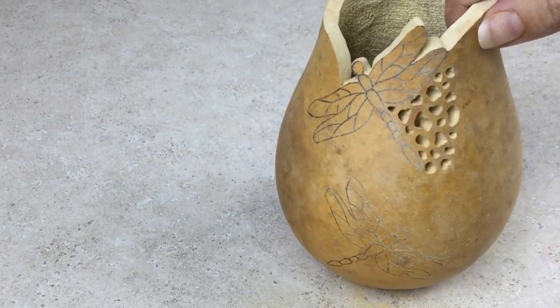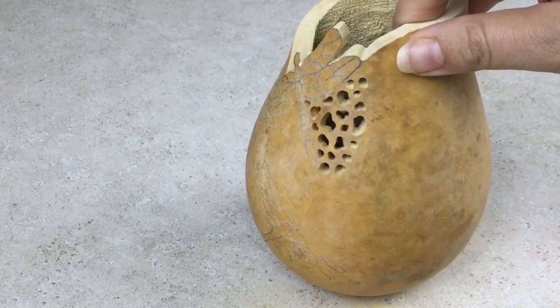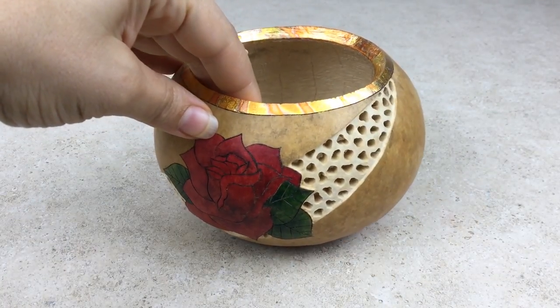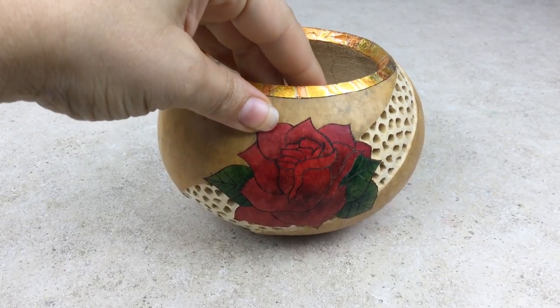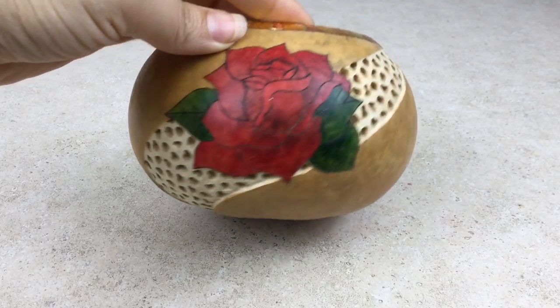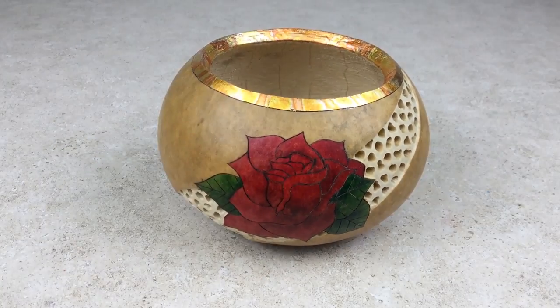It is that easy to create filigree with the Gourd Master Fillapoint Burr. This beautiful art piece was done by making filigree with the Fillapoint Burr. The rose was colored with Gourd Master transparent acrylics and the rim was decorated with red variegated metal leaf.